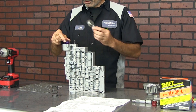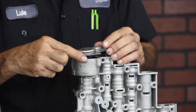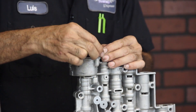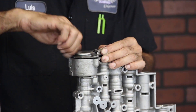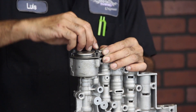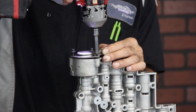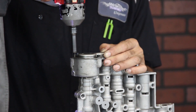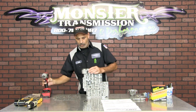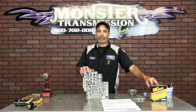Alright, that's where you have to take it out. Change the O-ring and the piston, put it all back together. And that's the step you have to do with the shift programming kit.